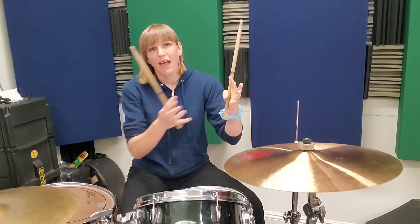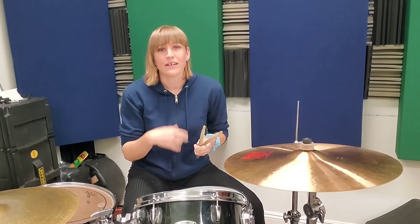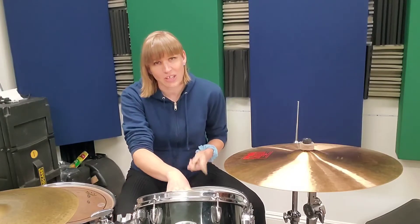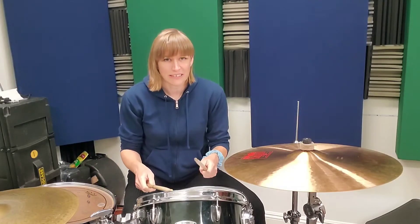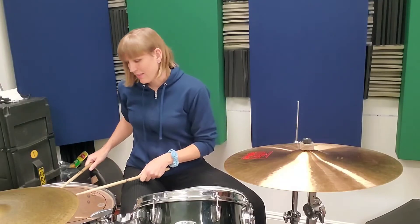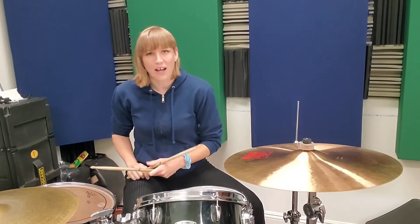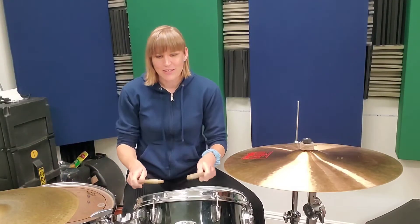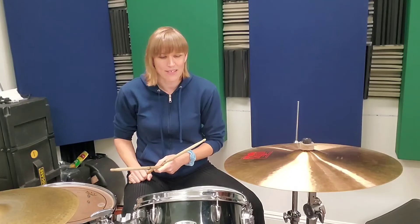After that crash, you get a rest on two and three, then your triplet run starts on the 'and of three' — diggida, diggida, diggida on the high tom, covering beats three and four. The last diggida, the 'and of four,' lands on the floor tom, and four is on the floor tom as well. So up here: three and four — diggida, diggida, diggida — and then end with that crash bass.